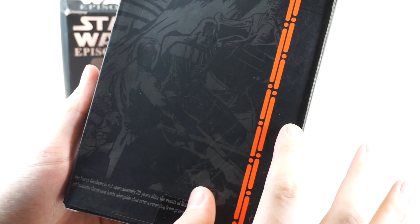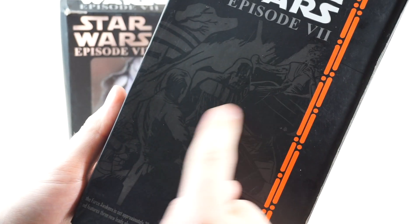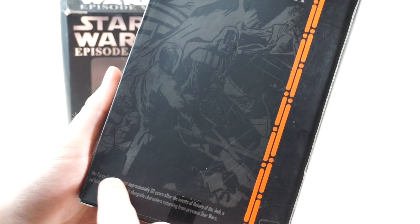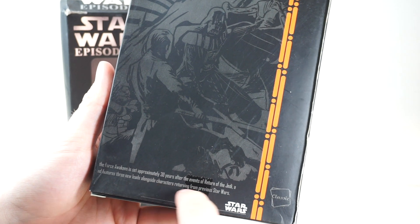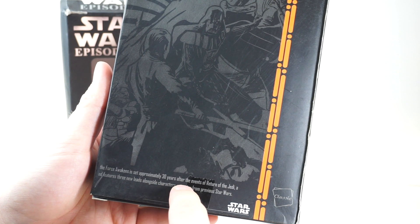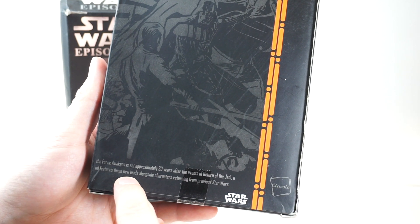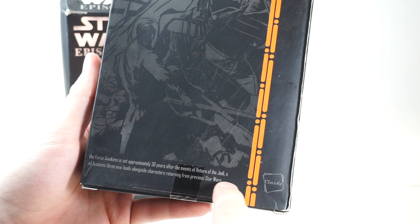On the back, this is some artwork — I don't even know what it's from. It's like Darth Vader killing a bunch of Jedi, there's a clone trooper back there. It says here — kind of a snippet from some proper Star Wars advertising — 'The Force Awakens is set approximately 30 years after the events of Return of the Jedi and features three new leads alongside characters returning from previous Star Wars.'